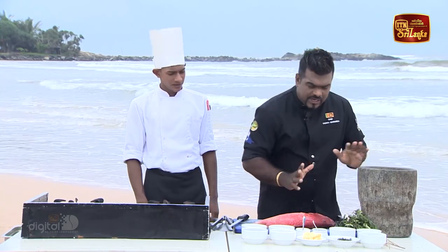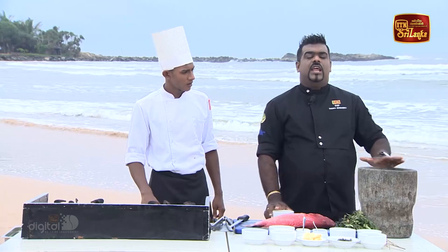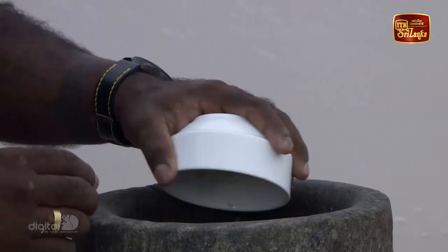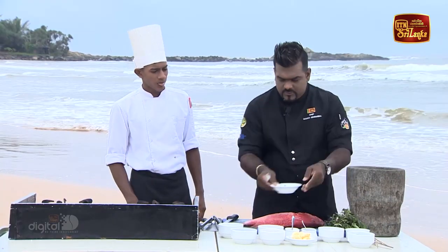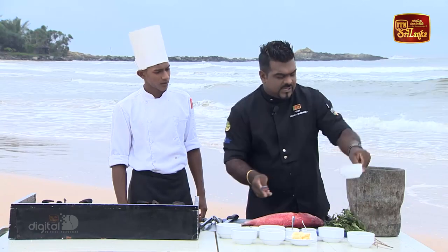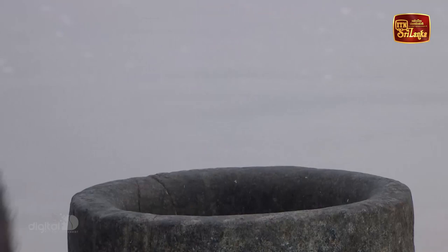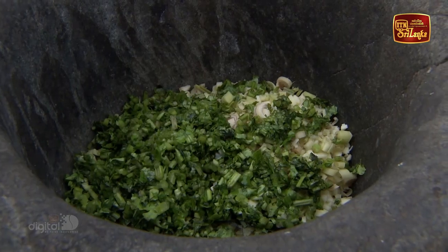We have to make the marinade. You can use it in the same way. You can add garlic and a little olive oil.